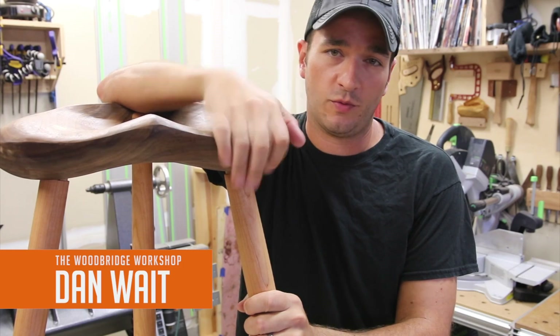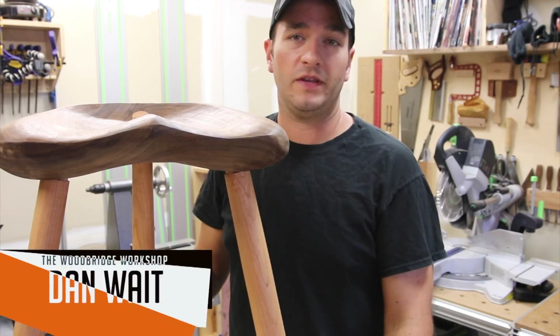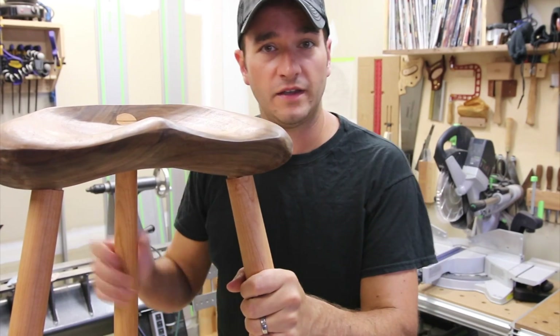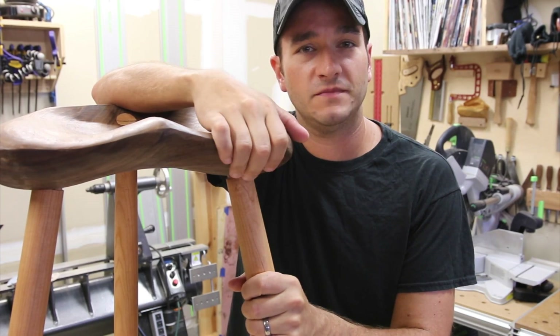How's everyone doing today? My name is Dan with Woodbridge Workshop. Today we're going to be building a Wharton Escherich inspired three-leg stool. It's got cherry turned legs and a walnut sculpted seat. Should be fun, stick around.